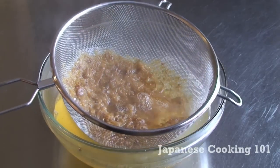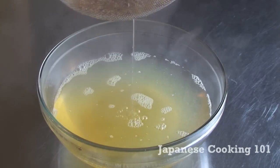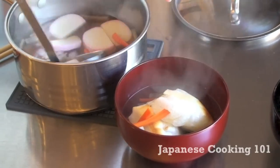That's it. Now you can use this to make all kinds of Japanese dishes. Good dashi requires less seasoning because it has great savory umami taste. Try this Ichiban Dashi next time you make Japanese food.